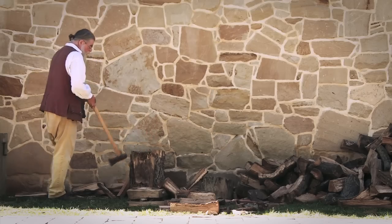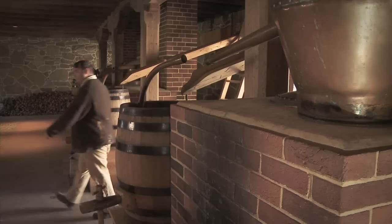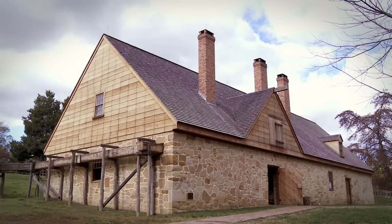In the late 18th century, the distillation equipment was essentially a piece of farm equipment. Every farm had a set, and George Washington's was no different. He had five farms on the site, and one really nice sized distillery.